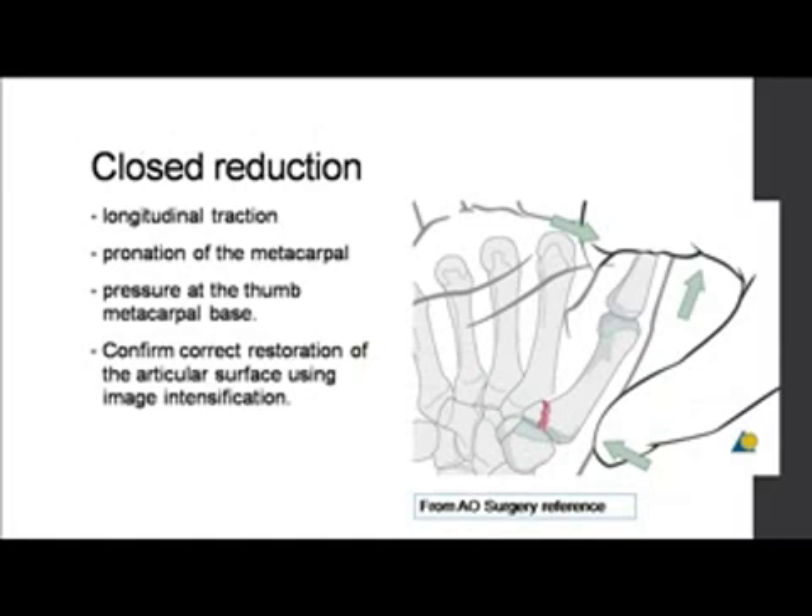How to close reduce this: longitudinal traction is applied to negate the pull of the abductor pollicis longus. The supination deformity has to be corrected by pronating the metacarpal, as shown in the picture. Then you press — give pressure at the base of the thumb metacarpal. Always confirm correct restoration of the articular surface by image intensifier.